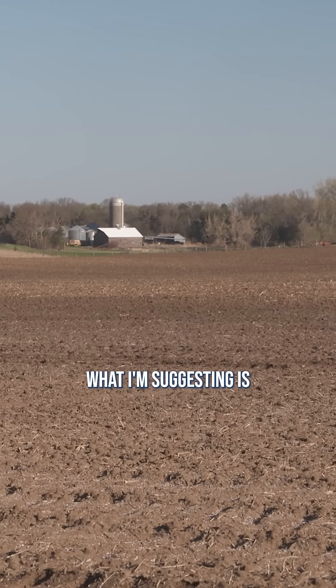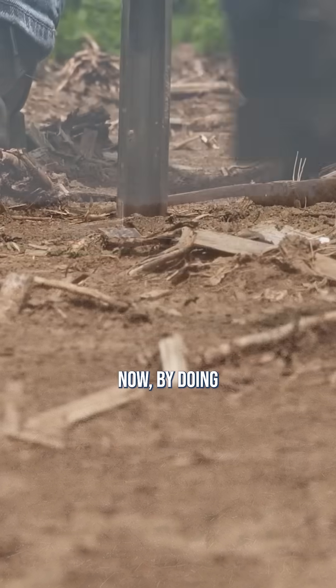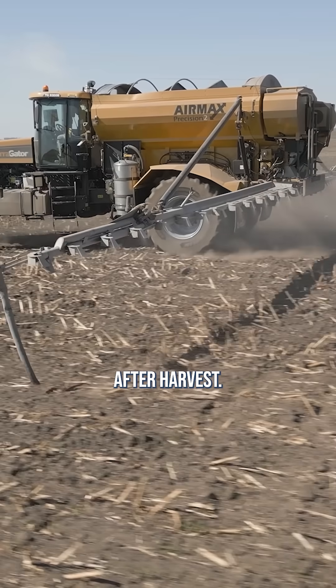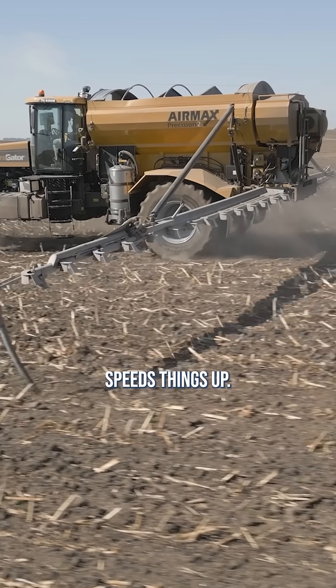What I'm suggesting is, in this case now, by doing spring soil testing, we hopefully will be able to go maybe a couple of days after harvest. So that really speeds things up.